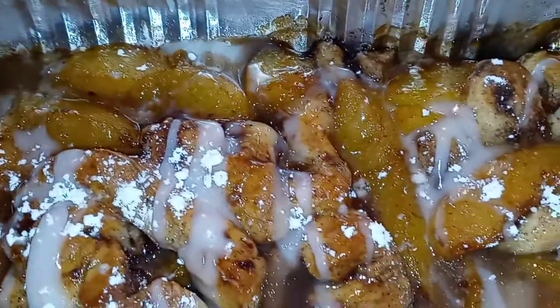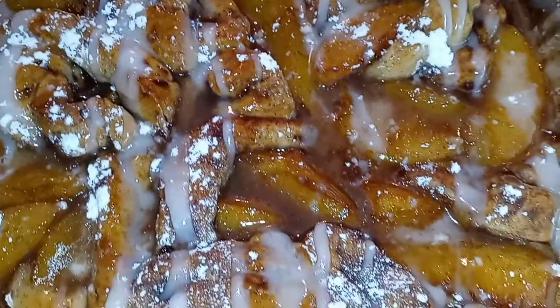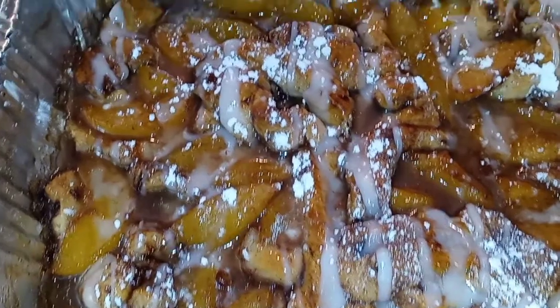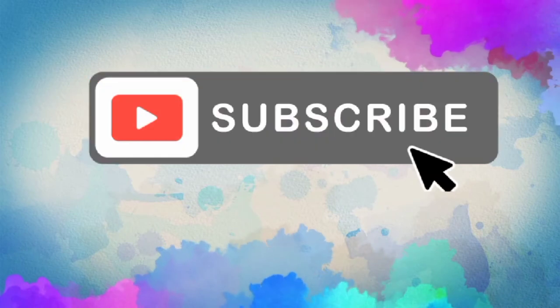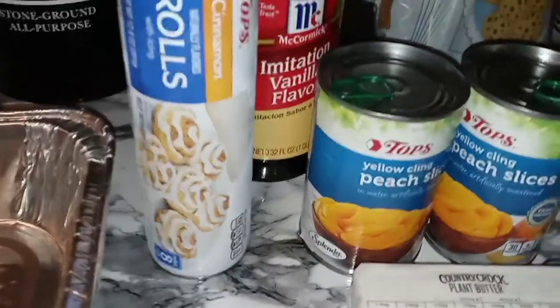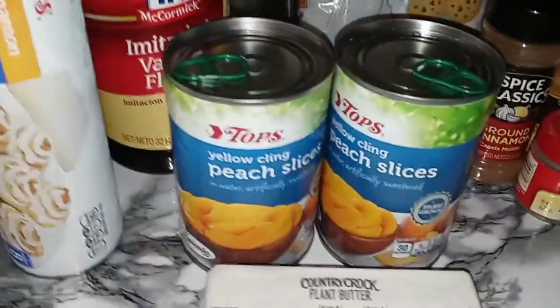It's peachy, it's cinnamon-y, it is peach cobbler cinnamon rolls. Let's get into it. Alright, my YouTube fam. On the menu again today is going to be some peach cobbler cinnamon rolls.